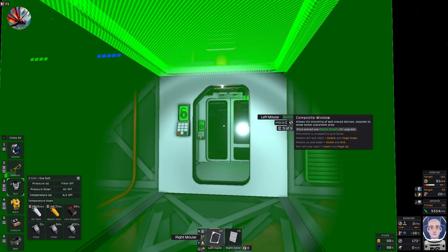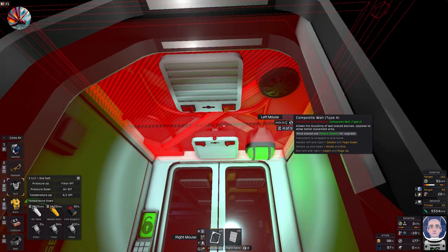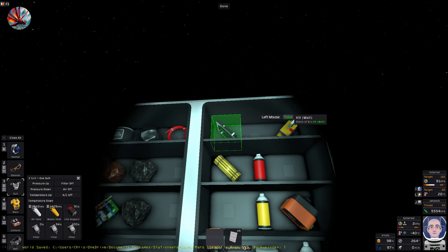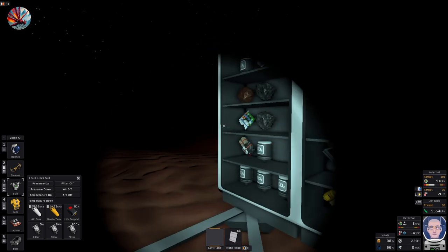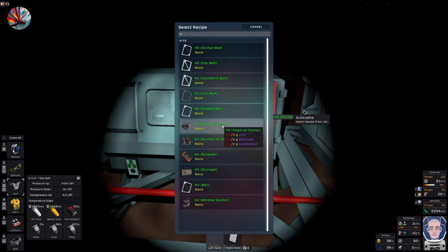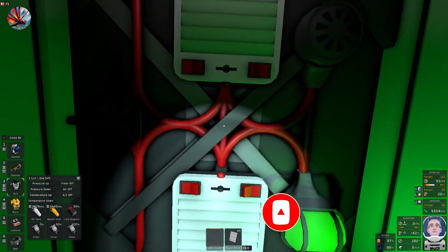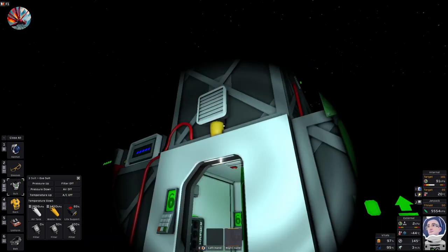I'll just rotate this - it wants to be type four. Why won't that go in there? Why won't any of those go in there? Odd. Maybe I can't use those ones. I can use glass, iron wall kit - I don't really want to use an iron wall kit. I'll tell you why it won't go in there - because it's actually already there. I just haven't put the panel on. There we go, that's better.